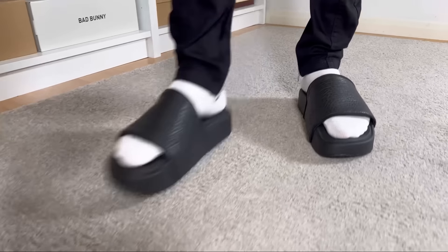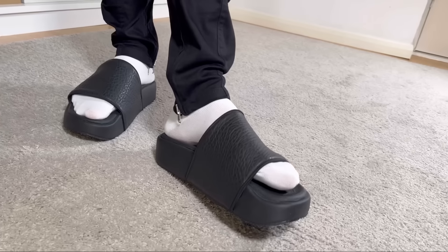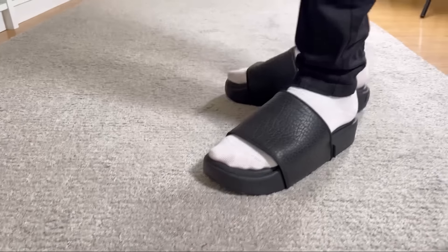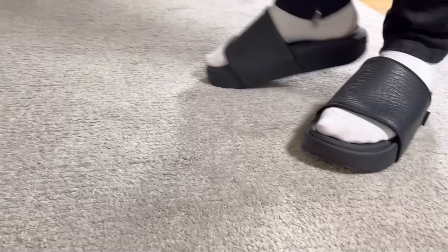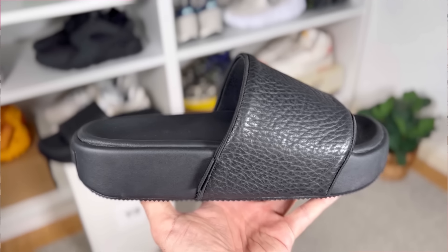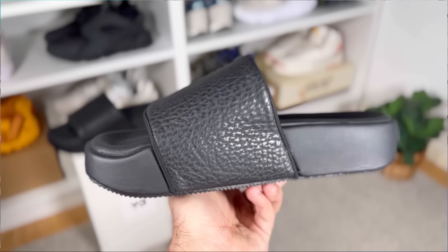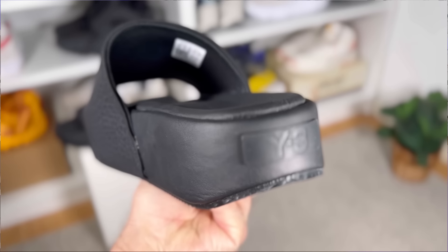These ones are actually called platform slides and as you can see they come with this exaggerated shape, which is quite bulky and in a way adds some weight to the overall shoe. These are now available on the Adidas website in three colors — black, white, and silver. The retail price for these is 160 pounds, which is normal for the Y-3 brand that tries to be more exclusive.